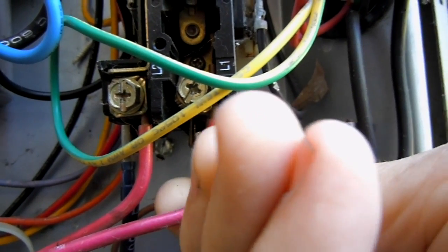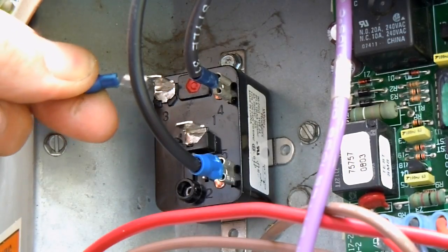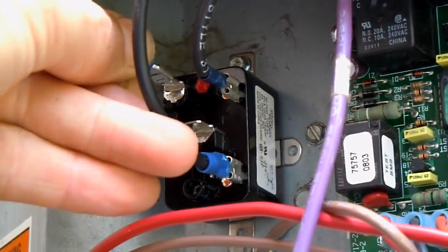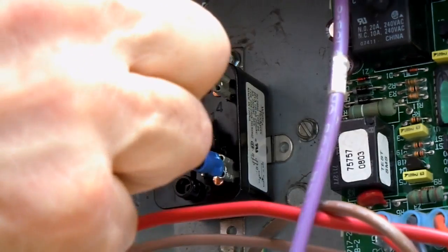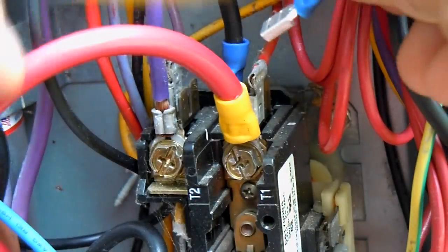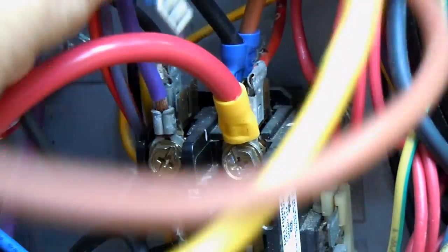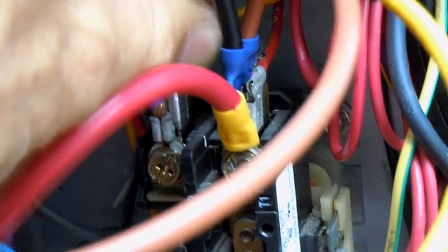The other end of the wire can go to L1. Now I can connect one wire here to one side of the coil and another wire to the other side of the coil — remember, this coil is 240 volts. So we connect one side of that coil to T1 right here, and then we'll connect the other side to T2. There we go.